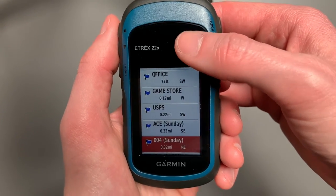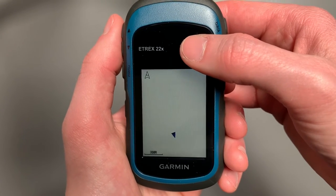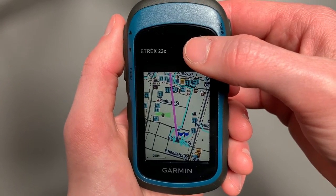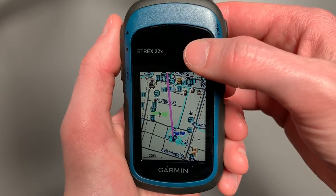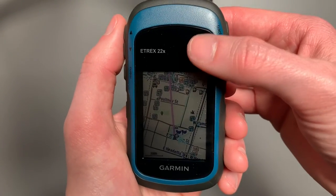So let's say Ace Hardware — if I wanted to go there, we'll select it and select Go. Now it's going to give you an as-the-crow-flies route to wherever your waypoint is. That might be fine in the woods, but in this urban jungle here, you can also change to routing via the roads as well.